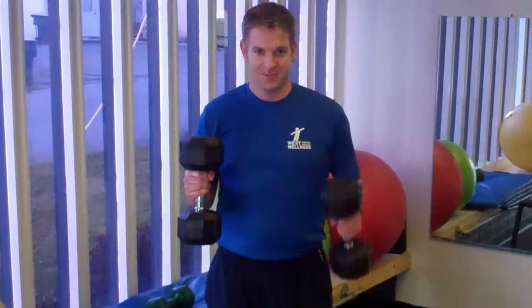Then you're going to be able to hold it, stabilize the right hand, and curl with the left hand. That way we can totally challenge that upper body during this exercise.